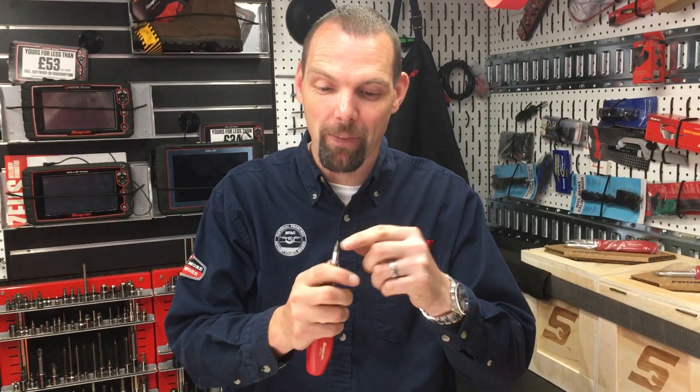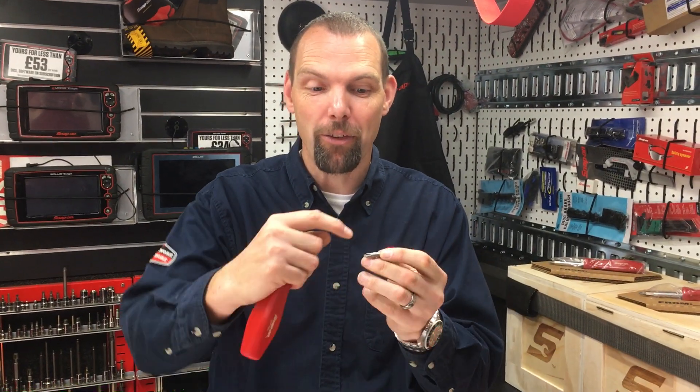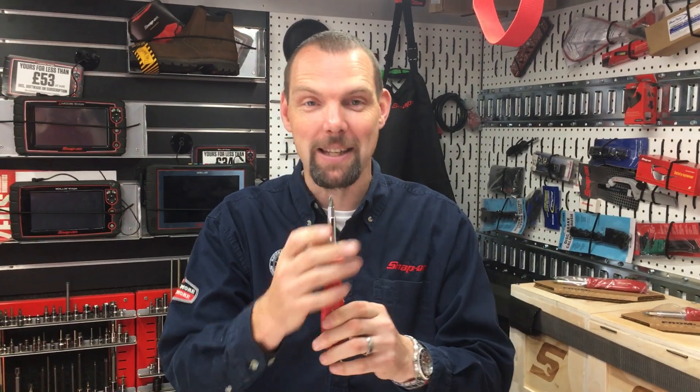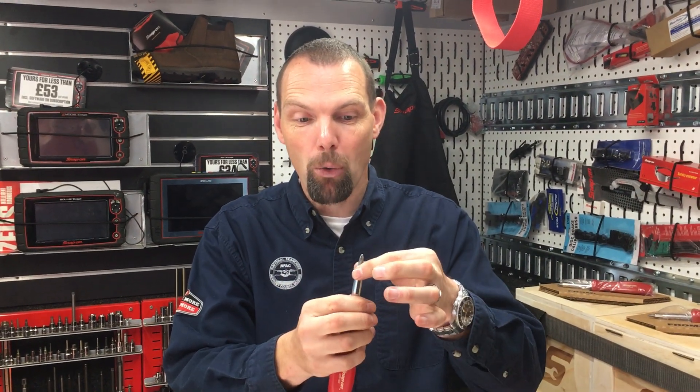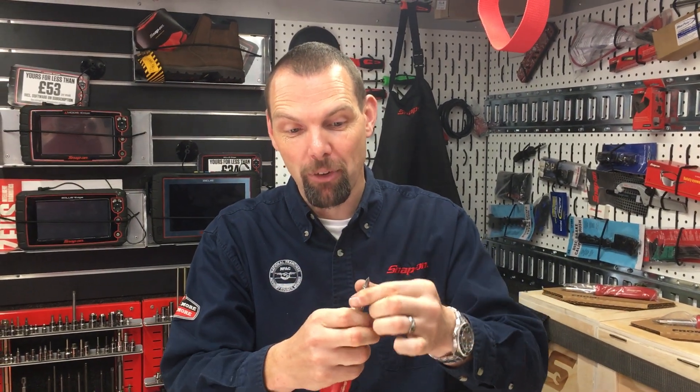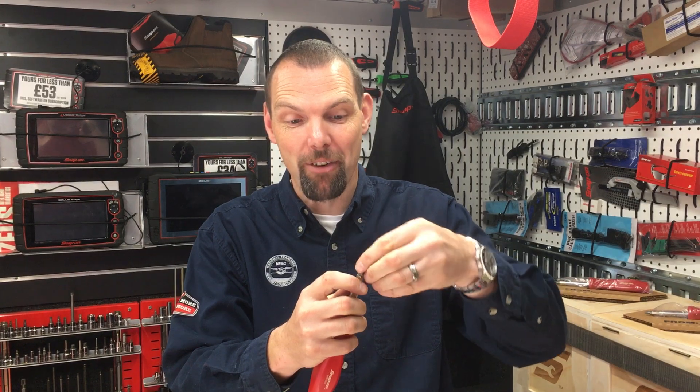So, snap-on screwdriver — the tip on the end of the screwdriver comes out. There's a friction ball in the side of the tip so you can turn it over and pop it back into the handle. If you pull the end out, you can now flip that over so you've got all the different tips all in one tool. How clever is that?